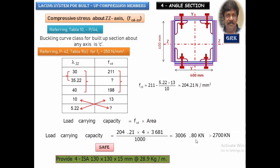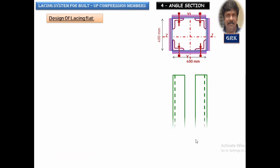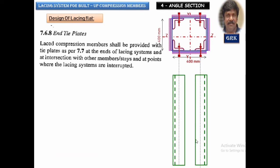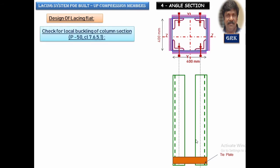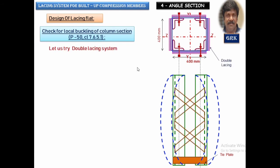Let us now proceed to design the lacing system using a double lacing system. The end tie plates will be designed according to clause 7.6.8, covered at the end of this session. We also check whether the column will buckle under the given loading, as per clause 7.6.5.1, page 50 of the code. The lacing is provided on all four sides to prevent buckling.